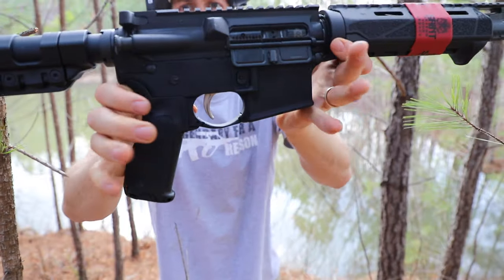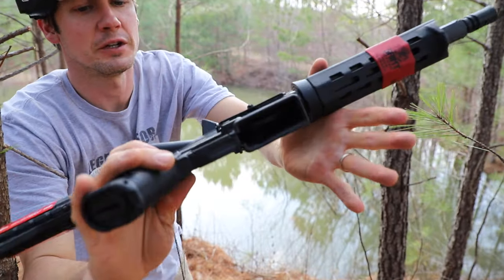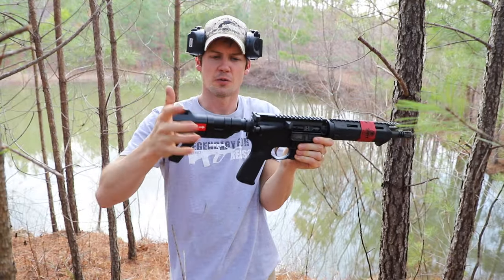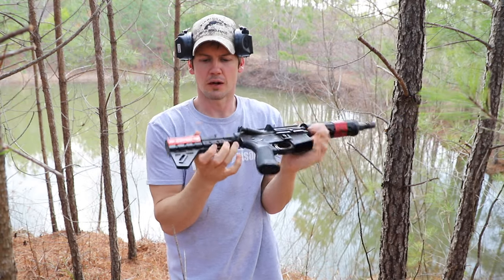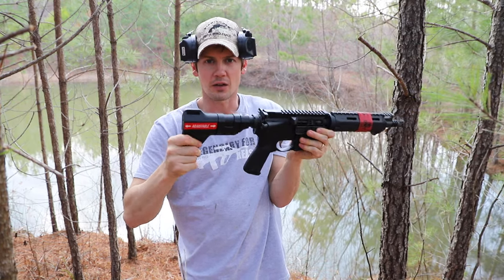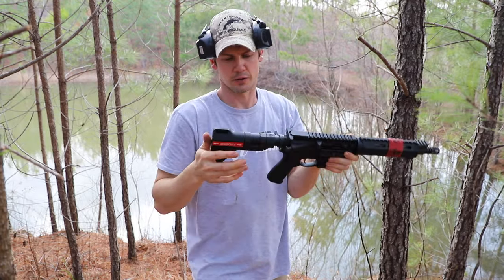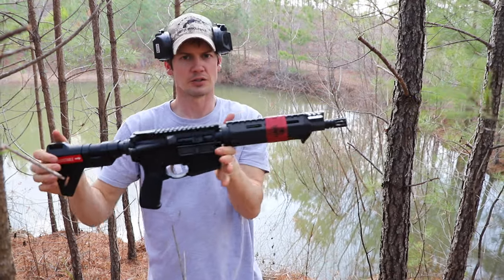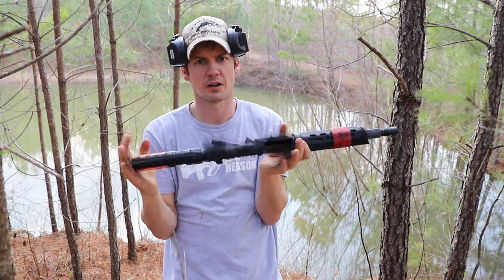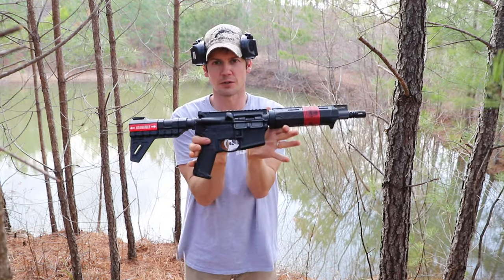Look at that trigger — it's a nice rounded trigger. Feels good, shoots good. I'd probably prefer the SBA-3 tactical brace that's adjustable. On this one you unscrew it and can move it out further if you want to. It's lightweight though, and this paddle is pretty neat — it's meant to strap to your wrist or shoulder it. But again, it's a good solid AR-15 and you really can't go wrong. Springfield makes good guns and they're shipping a lot right now, so you can probably find them in stock. That's the Springfield.